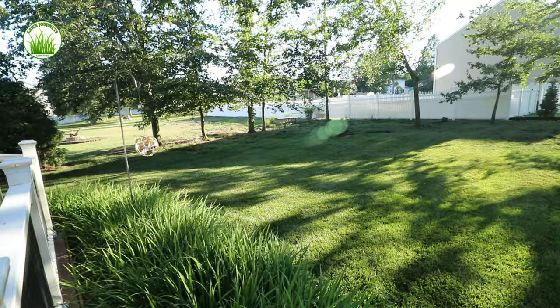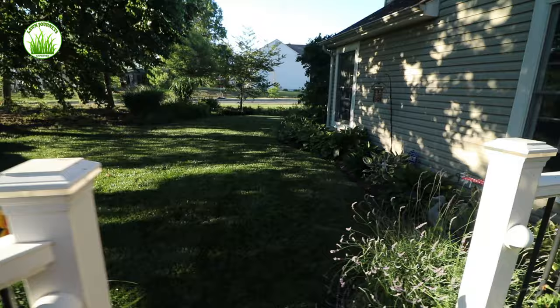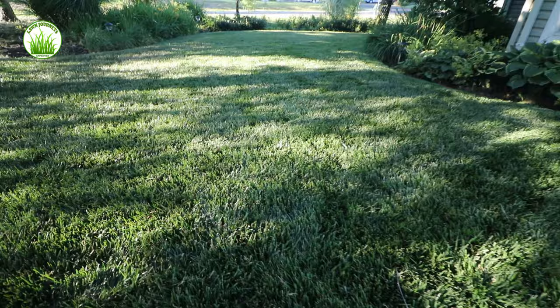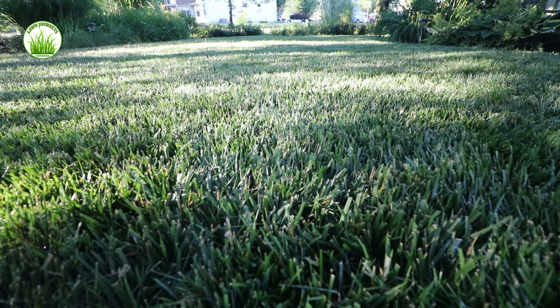We are one week out after stress blend. The lawn looks phenomenal. It really does look great — it's green, it's thick, it's healthy. I think the stress blend again with the three percent iron really greened it up. Let me give you guys a closer look at the lawn. It's really beautiful. Yard Mastery Stress Blend — good deal. Came out very nice. Let's go down low and take a look. I think it passes the test.